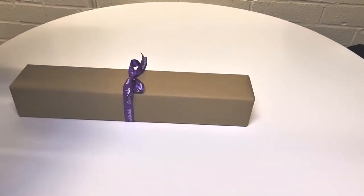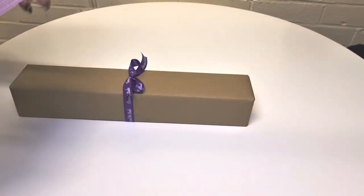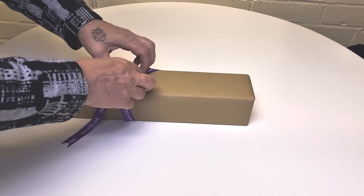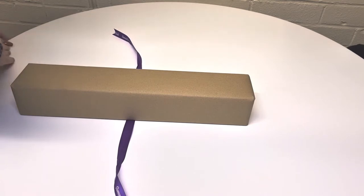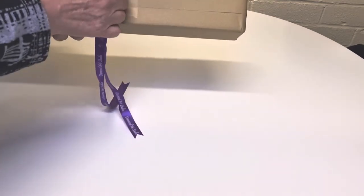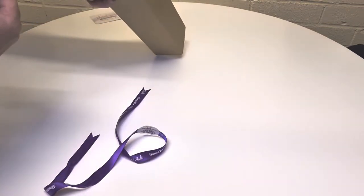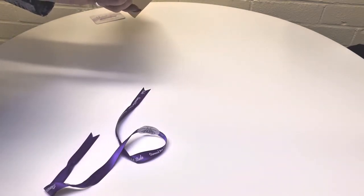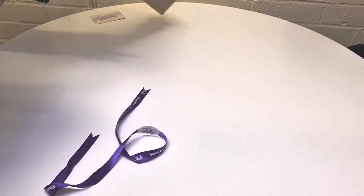How beautiful is this wrapping? We have a little card with all their details on, which is nice. I'm going to keep that where I can find it - stick it to my wall, or maybe onto my desk. Beautiful, beautiful wrapping. I don't want to unwrap it, it's that gorgeous. I'm going to cut the tape on this paper. That is some skillful wrapping right there. I love this, it makes it so personal.